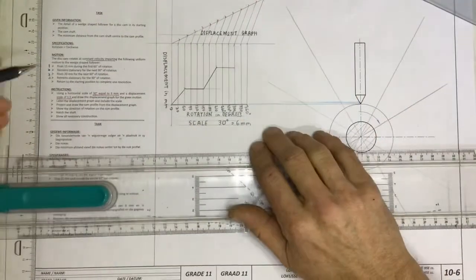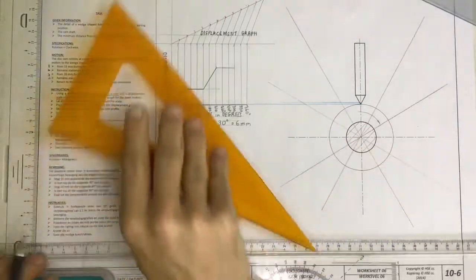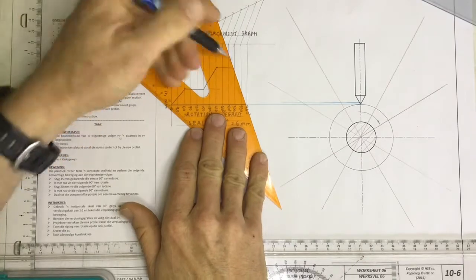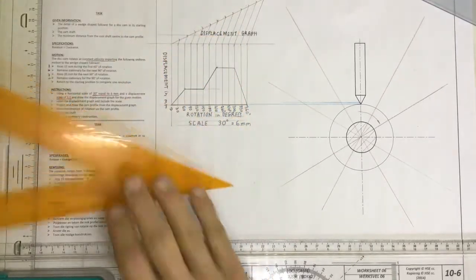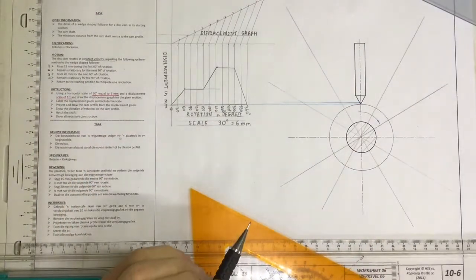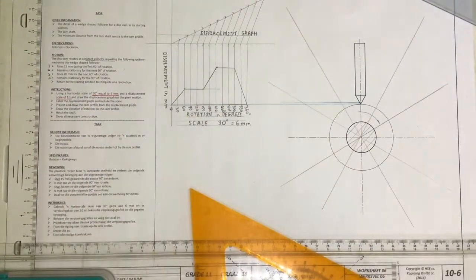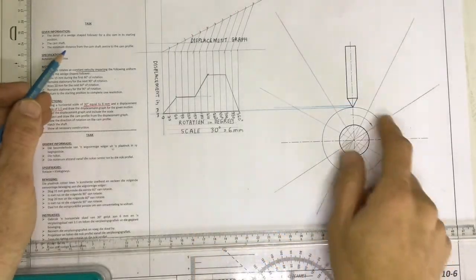And then it is going to return to the starting position to complete one revolution — it is going back down to the starting position. There is the graph — get that right and the rest of this is going to be easy. I'm going to stop the video now and then we'll do the next video where we are going to be drawing the cam profile.